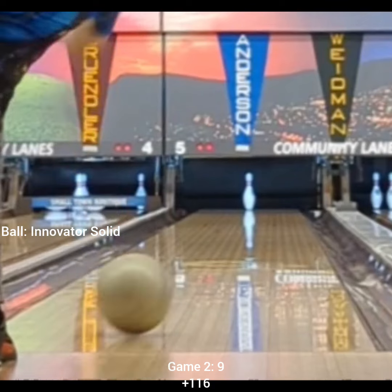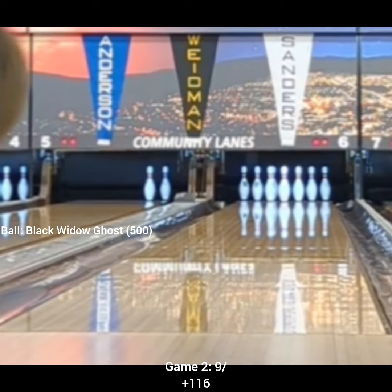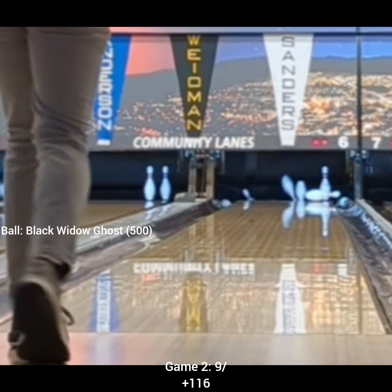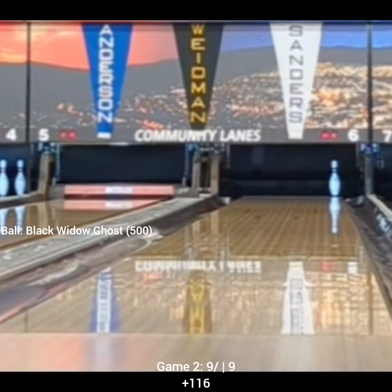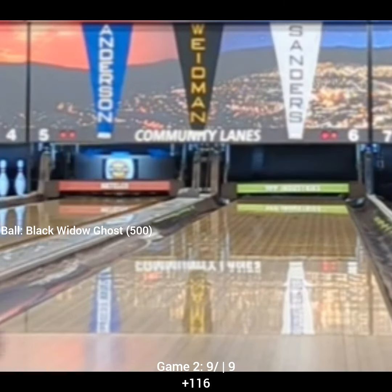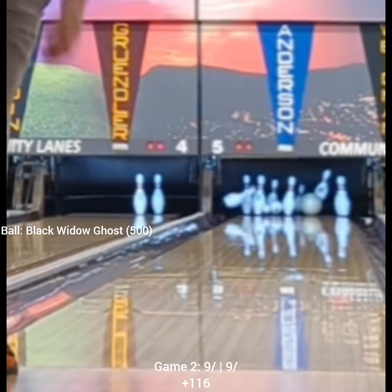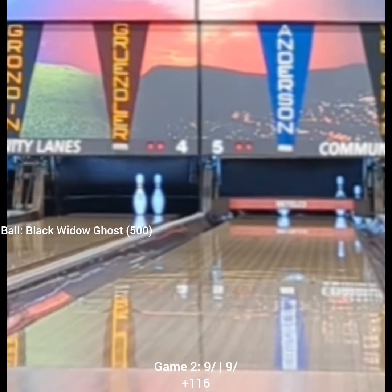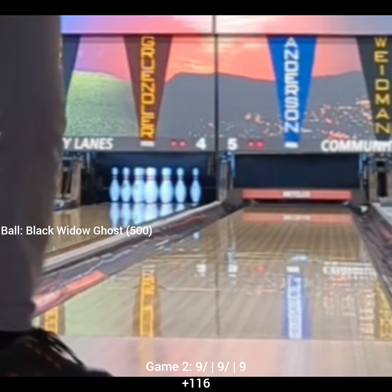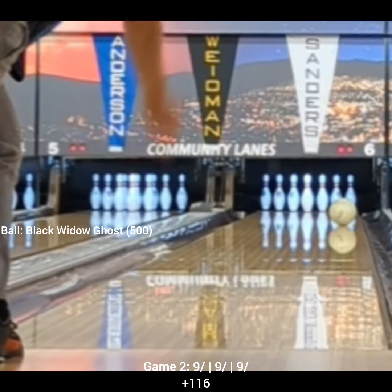But I changed to the Innervator Solid there, because going into this pair I thought I saw a bunch of urethane going down the lane. I was trying to anticipate that the ball would get through the front a little better and then hit that urethane push down and try to make a move. Unfortunately that didn't happen, so I went back to the Ghost and moved right — obviously a little too far right — but it was still concerning because there was still a lot of early hook there, which hadn't been happening before.